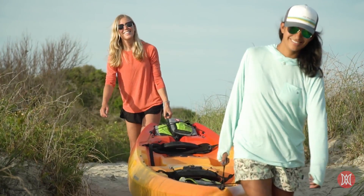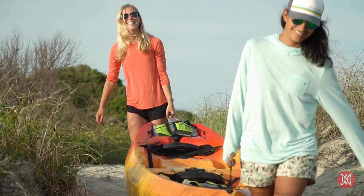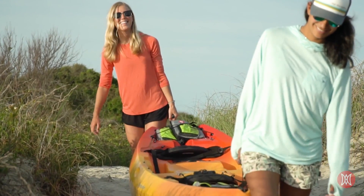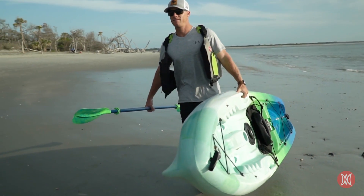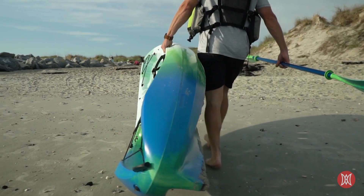Depending on the craft, there are several ways to carry it. The easiest is to use two people, grabbing each end of the boat. Use grab loops or handles if available.